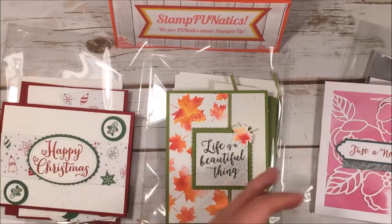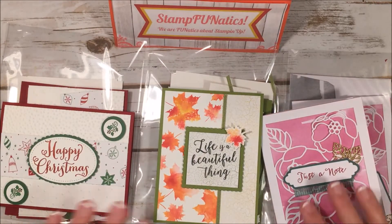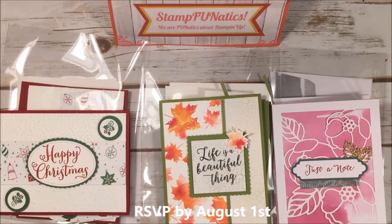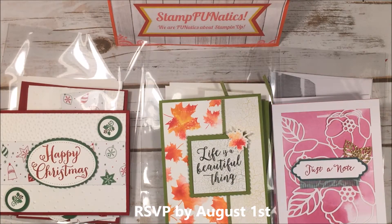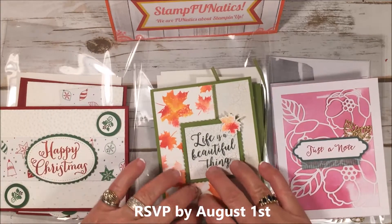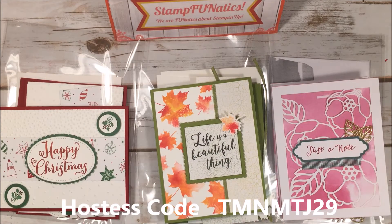So that's what our August class will be. For all of these I need a deadline of August 1st so I can start pre-ordering whatever we need and ship out your packets if you're doing kits at home or any of the online options. I'll have these on my blog so you can find out more, and you can also use the hostess code when purchasing.